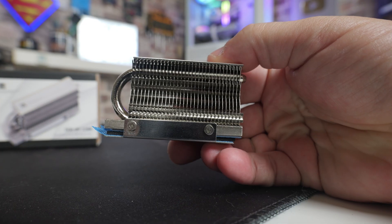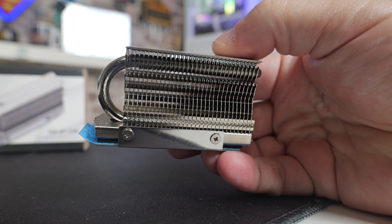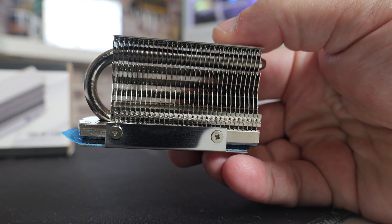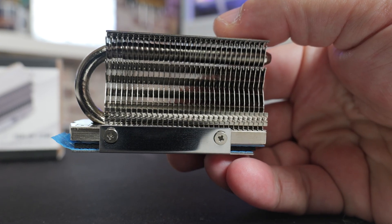Actually they're pretty good, and essentially for the very cheap price — which at the moment here in the UK is somewhere around the £10 to £12 mark, depending where you're shopping. As always, we'll put some affiliate links in the video description so you can check out your local pricing. I think these actually are a very good idea.